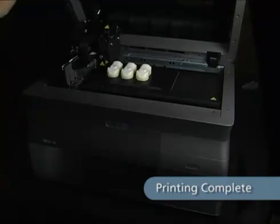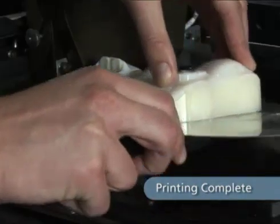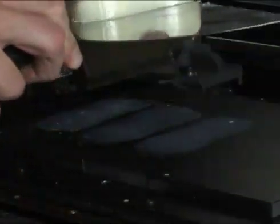When printing is completed, simply open the cover and remove the models with a spatula. The models are fully cured and can be safely handled right away.